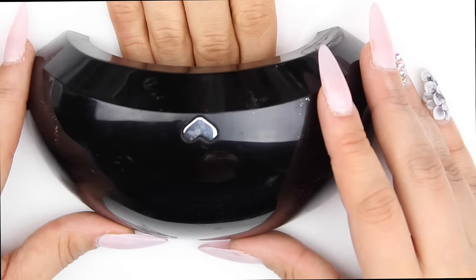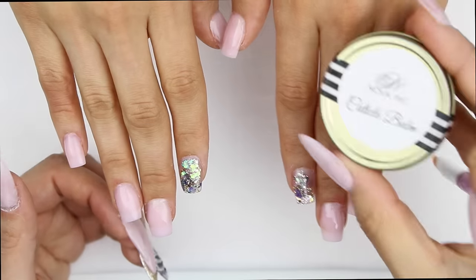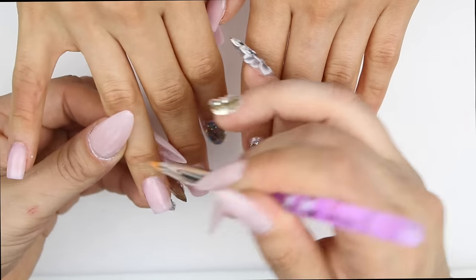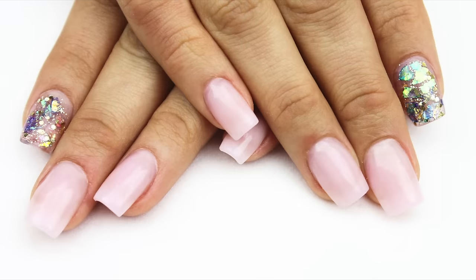I have a 70% off code — it's also down in the description box, the link and the code — it's amazing, I love how it works. Then I went on to just put cuticle balm on the cuticle. I hope you guys love them as much as I do. I love you guys, thank you for watching, and live to inspire.